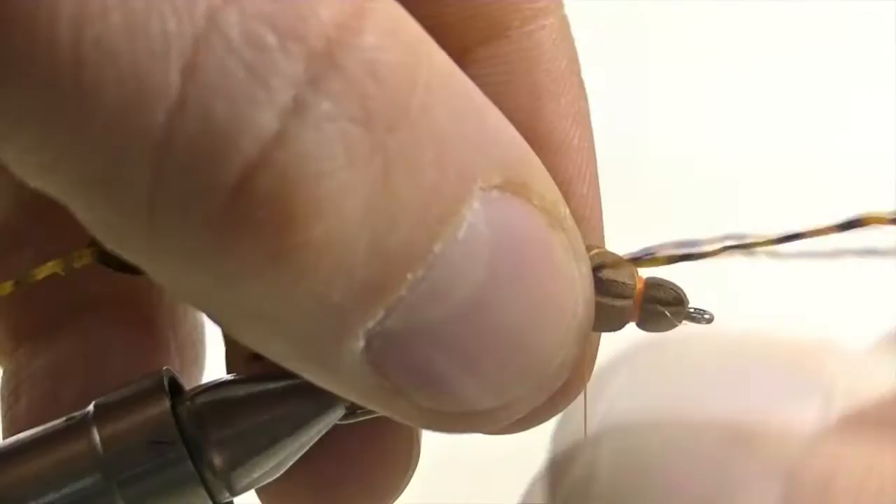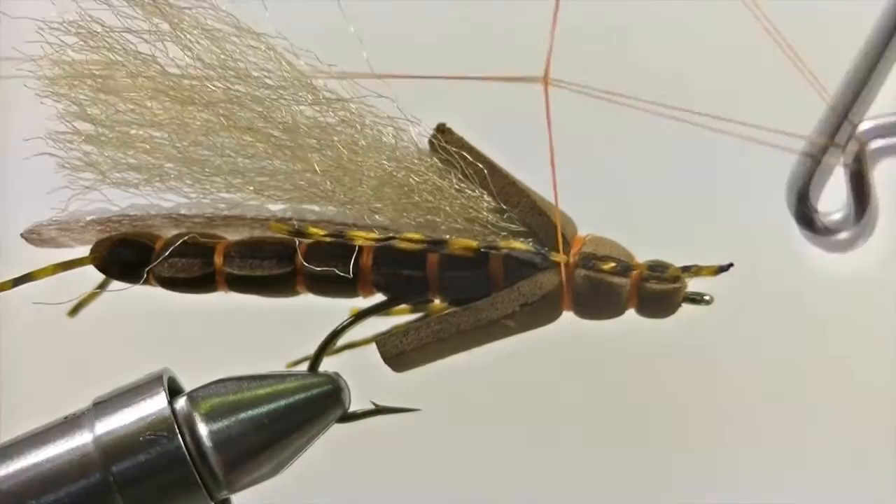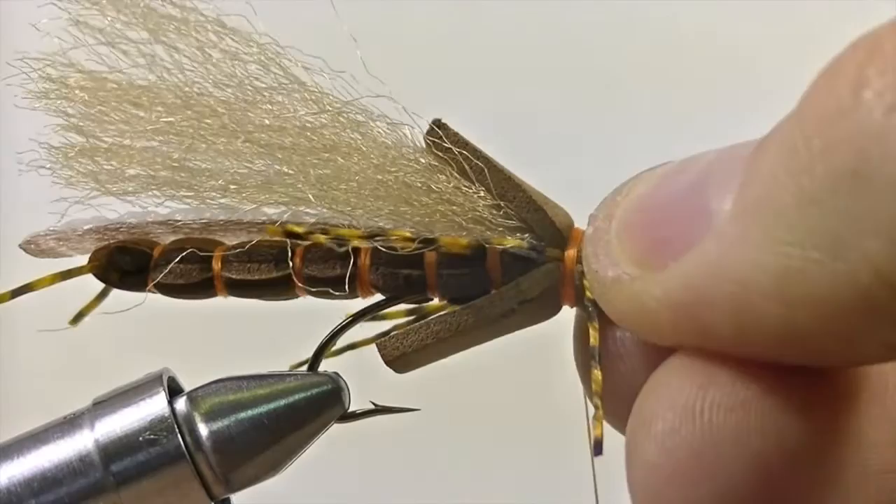Once your thread is there, secure down a few sexy legs on either side of the body of the salmon fly. Once they're nice and secure, snip them off so that they're roughly an inch long on either side. When that's complete, it's time to whip finish. Once your thread is nice and tight and the whip finish is complete, snip off the excess thread.